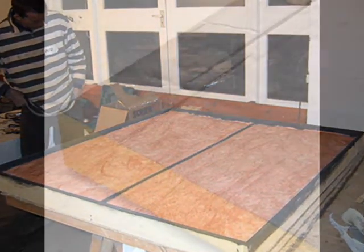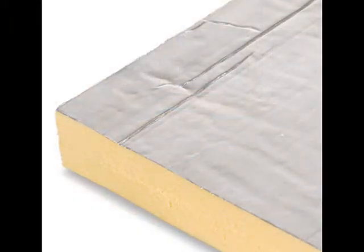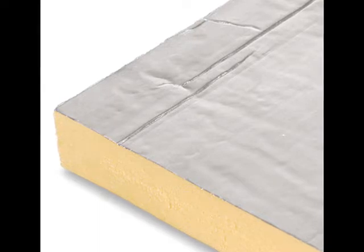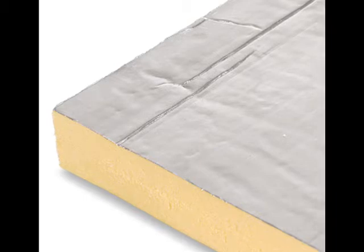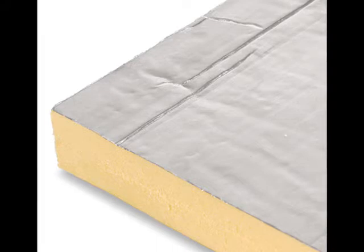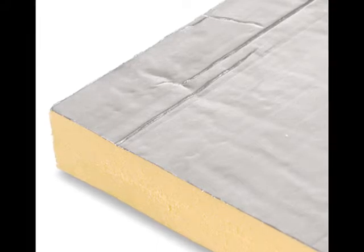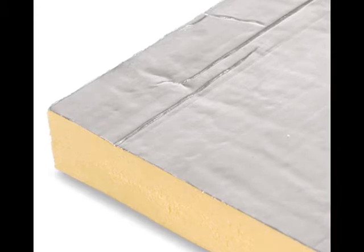Foil-faced polyisocyanurate insulation is now the most popular insulating material used in flat plate collector designs because it can handle temperatures in excess of 300 degrees Fahrenheit and because it retains insulating properties when under the pressure of flow tubes and absorber plates. This piece of polyisocyanurate is 2 inches thick and has an R factor of 14.4.